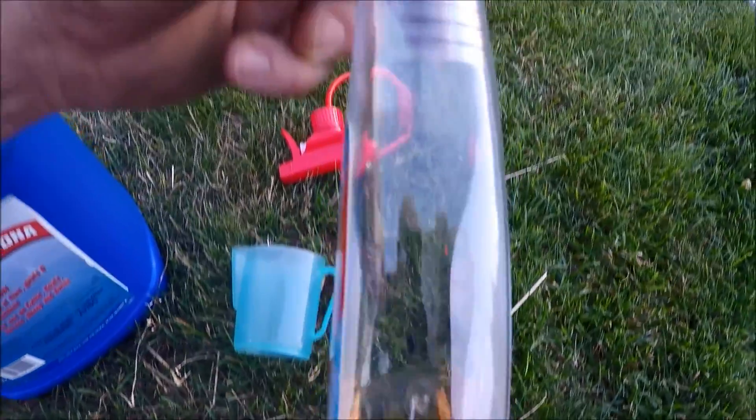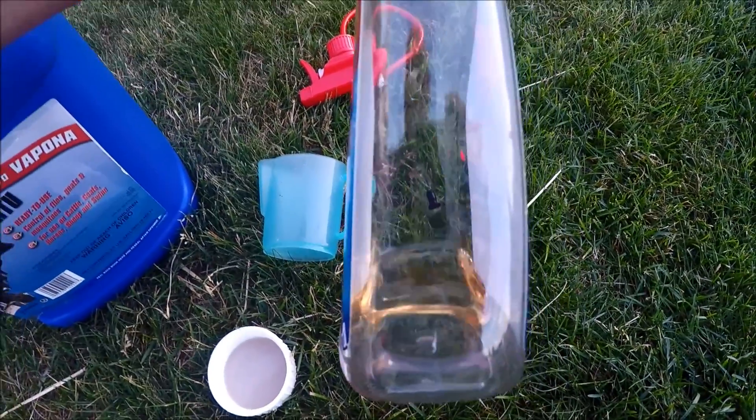If you just have a full bottle all the way to the top you have to guess how much you're putting in there. So there is one ounce right there. I'm going to spray the cows.